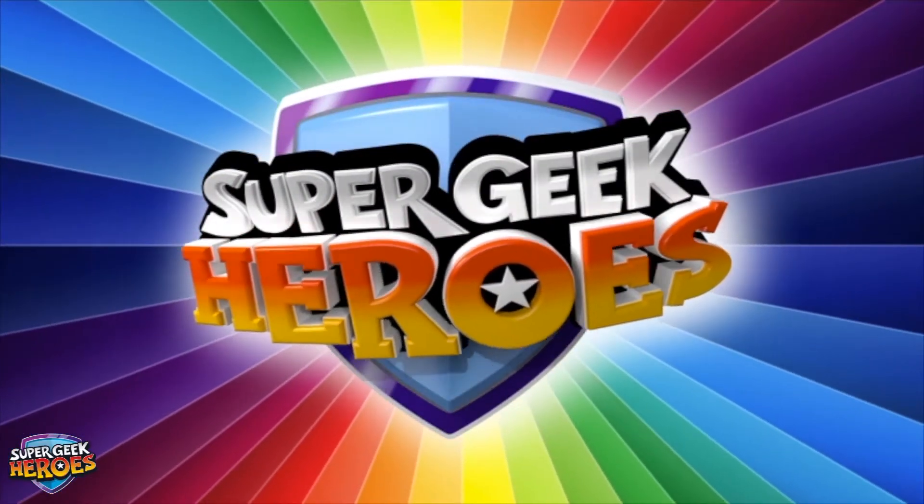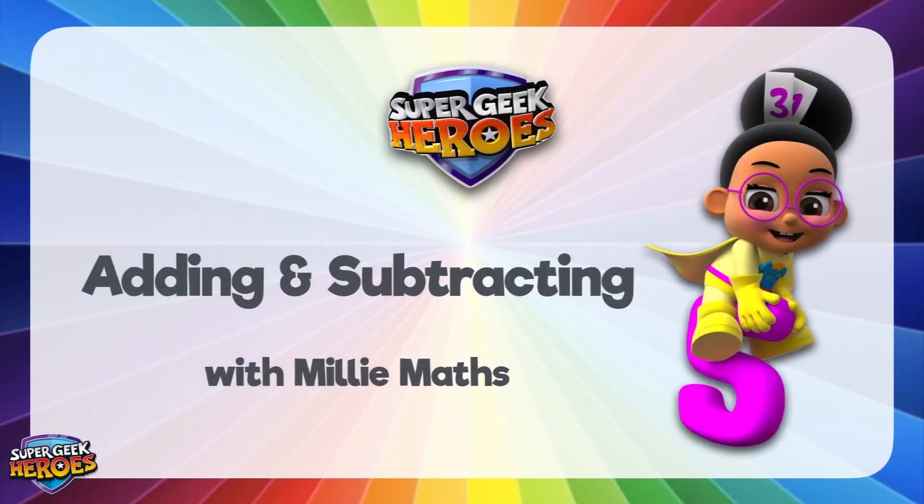Super Geek Heroes! This is what we're going to learn about today!